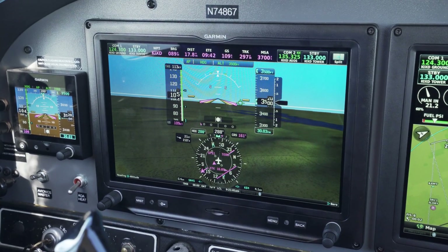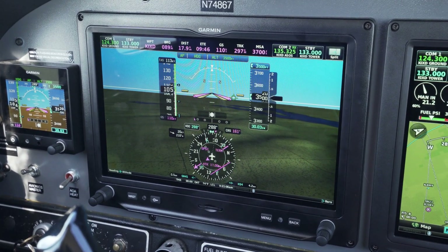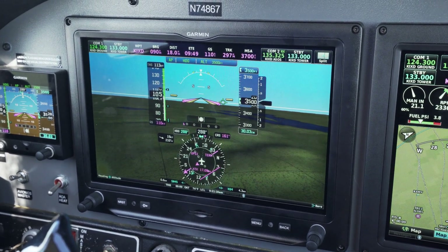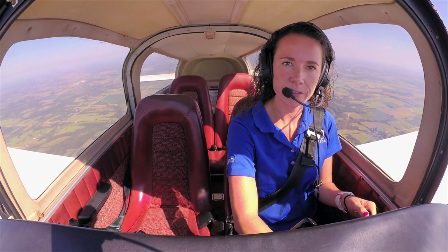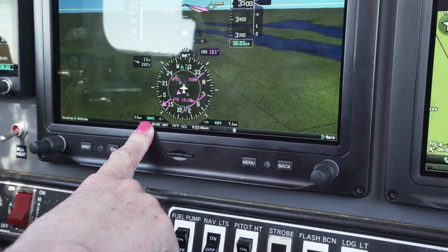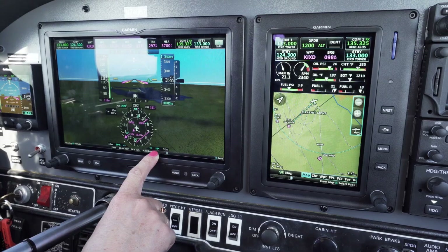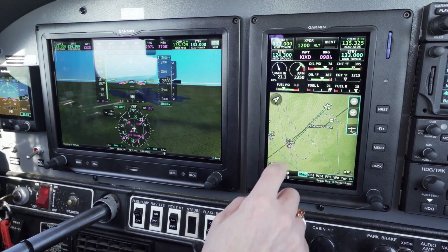You've probably noticed how rich the 3D topographic display is on G3X Touch — synthetic vision is available as standard on these displays. One of my favorite features of G3X Touch is the best airport bearing pointer, which shows the best airport to glide to if we were to have an engine out, and the nearest airport bearing pointer, which shows the best airport nearest our GPS location.